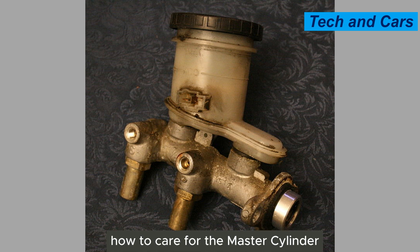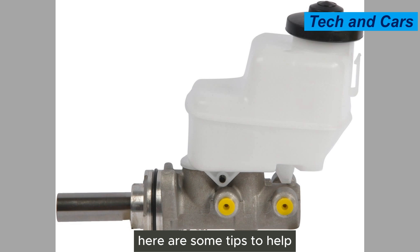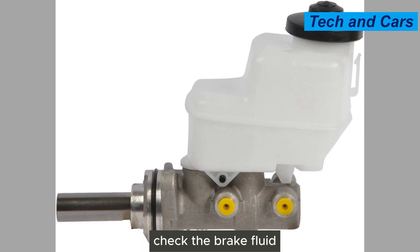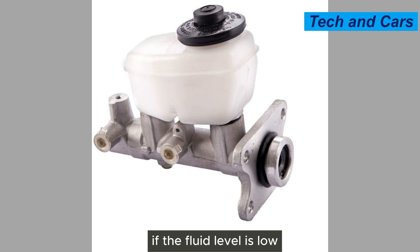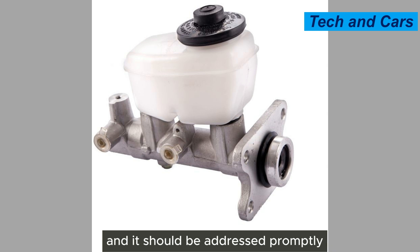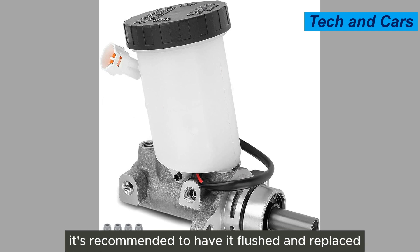Proper care and maintenance of the master cylinder are essential to ensure its optimal performance and longevity. First, inspect the brake fluid regularly — check the fluid level in the reservoir and ensure it is at the recommended level. If the fluid level is low, it may indicate a leak or excessive brake pad wear, and it should be addressed promptly. Inspect the fluid for signs of contamination such as dark color or debris; if contaminated, have it flushed and replaced.